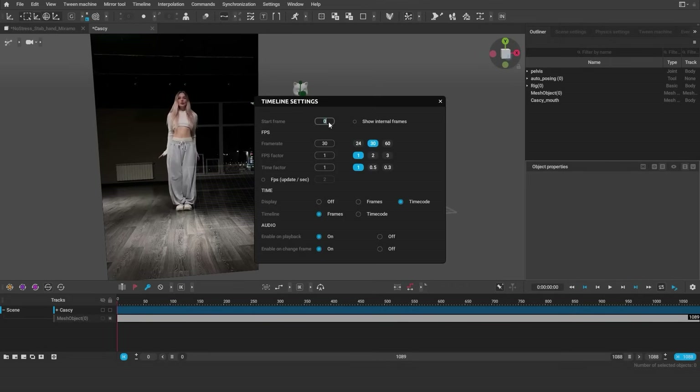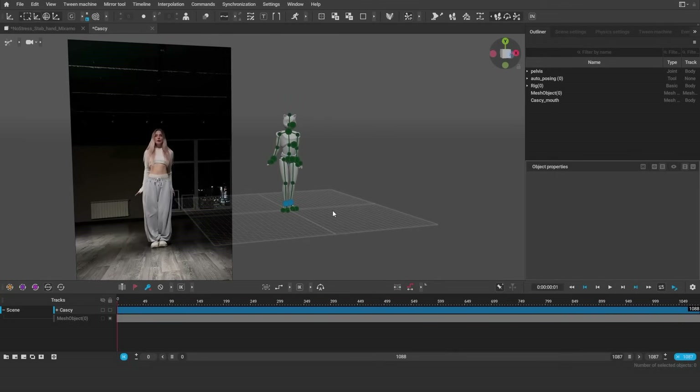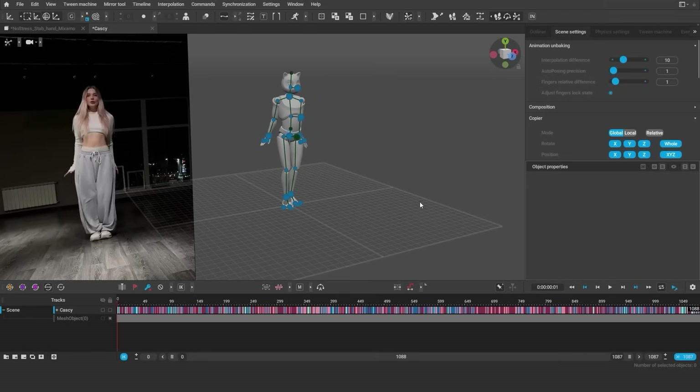Here we have a T-Pose at frame 0. If you want to skip it, you can set the start frame to minus 1 and set the working area to start from frame 0. The first thing we're going to do is use animation on baking. I figured these parameters work best with this animation — namely I set autoposing to be more precise, because there's a lot of intricate movement in this animation and we want to keep the poses as close to the original as possible.